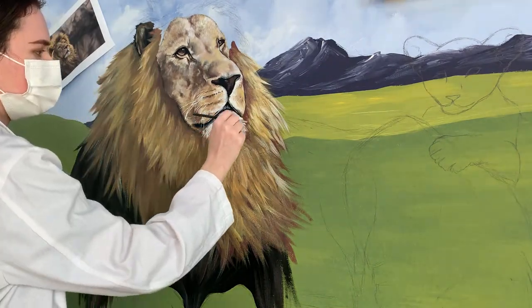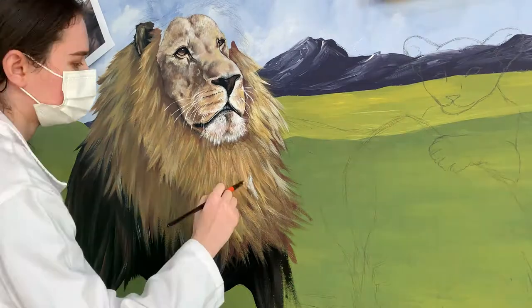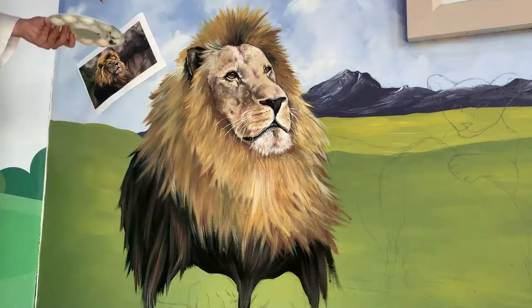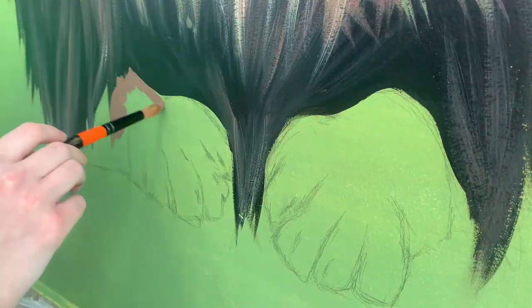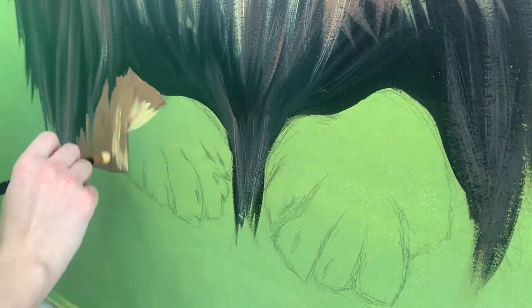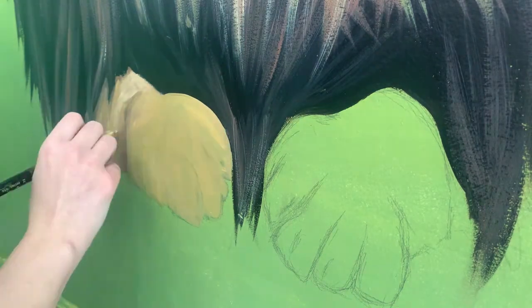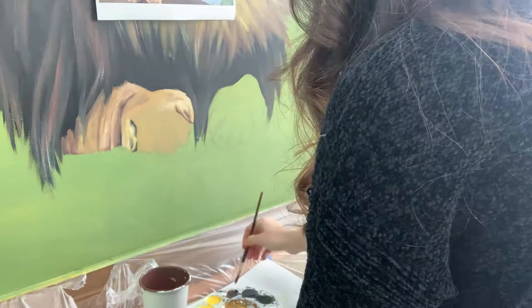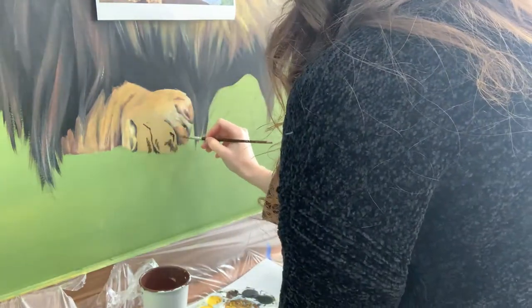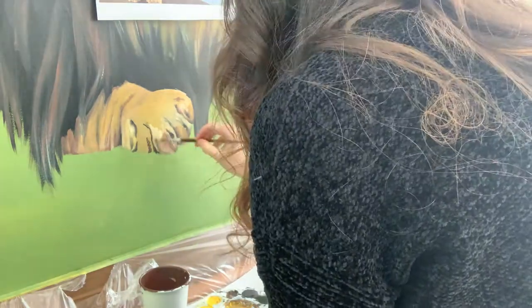A fun fact about this whole project: the only colors of paint we ordered were red, blue, and yellow, plus black and white. All of these colors you're seeing were made using the primary colors — and that just goes to show you, you don't need fancy colors to paint. After taking painting class in high school, I realized you just need the primary colors and you can create whatever you want.